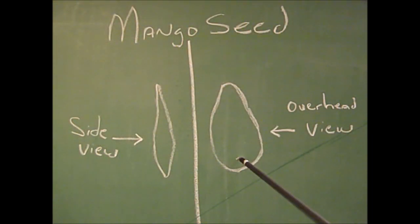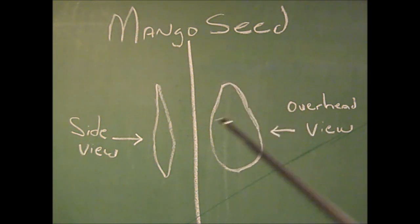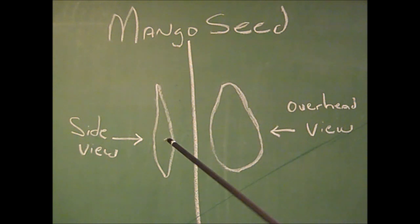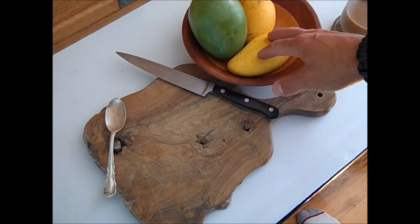Try to follow along here — I'm going to move fast. This is an overhead view of the mango seed, and you can see that it follows along in the same shape as the fruit. The major difference is when you come to the side view — you can see that it follows along the shape of the fruit, but it bulges in the middle. So it starts off thin and it gets thicker. This is the side view and the overhead view of the mango seed itself.